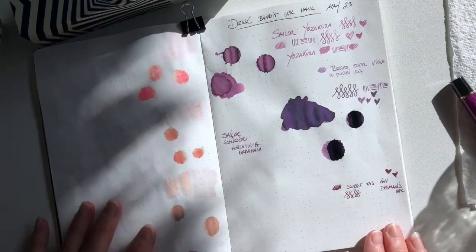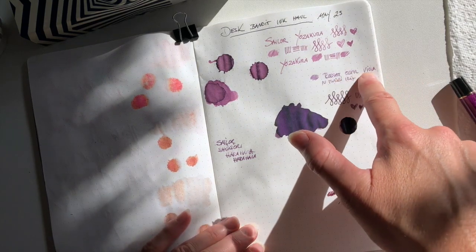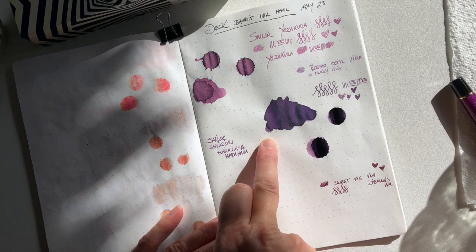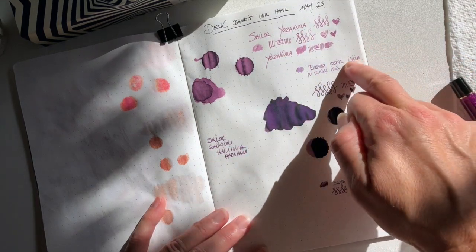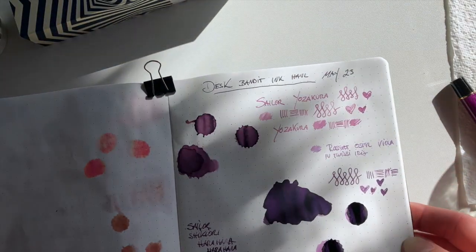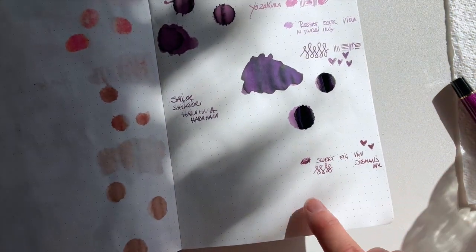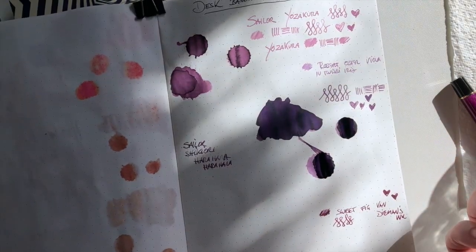Before inking the pen up, I waited for the inks to dry and I've done a bit of a writing sample with Robert Oster's Viola just to compare. Then I did a writing sample of Sweet Fig, the Van Diemen's ink. Even though they are similar, they are different — this has got a lot more blue to it, this has got a lot more red to it. This one's got a little bit more pink and this has got a little bit more blue. Even though they're both light, this tends to look more pinky and the Viola's got a little bit more blue. This is kind of a dusky purple, whereas this has got a lot of red through it, so it looks more like a burgundy purple, and this looks more like a bluey purple.